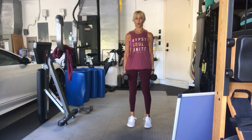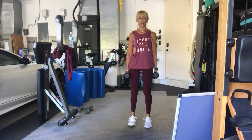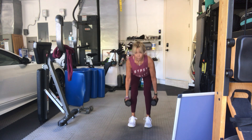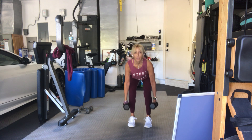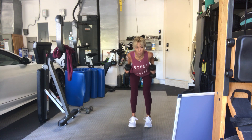Four, three, two, go. Squat, row, and up — one. Squat, row, and up — two. Good. Squat, three, four, keep the weight back. Five, six, seven, eight. Nine, ten. Feel the weight in your heels. Five more, four, three, two more, last one.